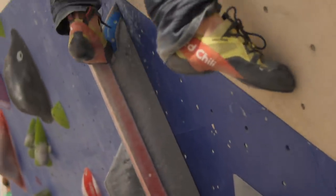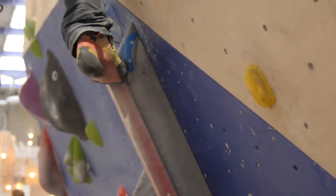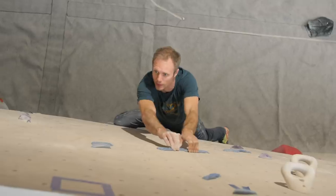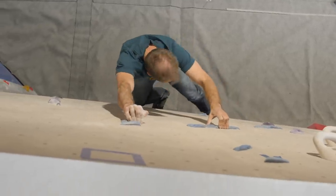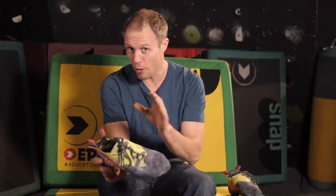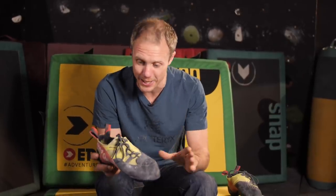This is actually my Red Chili Voltage climbing shoe. Red Chili sent it to me at the beginning of December and I've been wearing it ever since. I take this stuff very seriously — I want to give you guys the best advice possible, so I wear them all the time when I climb to properly get an idea of how they work. Although Red Chili sent them to us, everything I say on this show is my opinion.